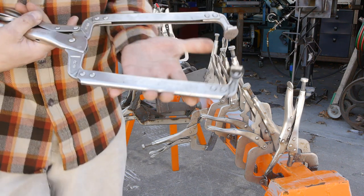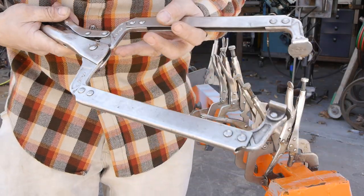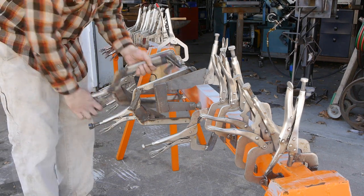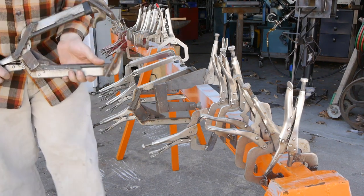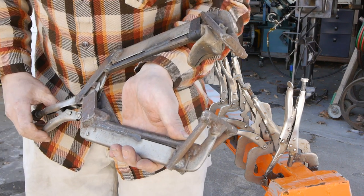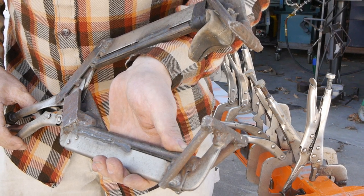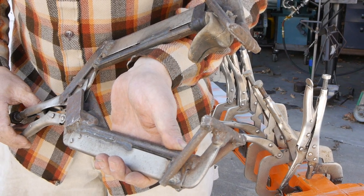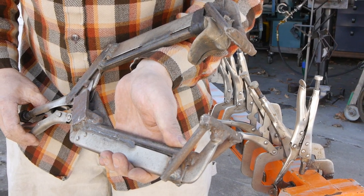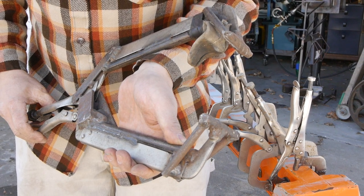This is an 18-inch clamp from Jonesway. The Vice Grip makes one that's just as nice — Jonesway happened to be cheaper, so I've got a few of these laying around. And here's a freakish 18-inch clamp that I've modified and strengthened. I got this pair a long time ago, and the quality was so low that when you went to lightly clamp down, the arms would twist — it just did not have the rigidity. So I added material to it until it worked the way I wanted it to.